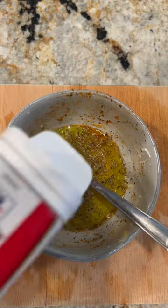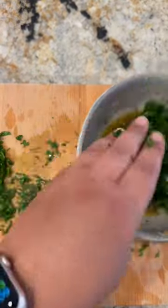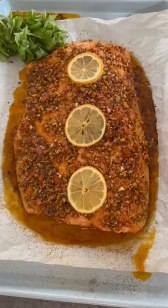Use that same bowl that we made the marinade in to make an herby vinaigrette. Finely chop up some fresh parsley and basil and add it to a bowl with some lemon juice, olive oil, red wine vinegar, salt, pepper, Italian seasoning, and honey.